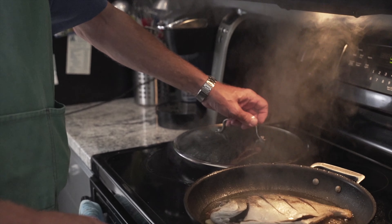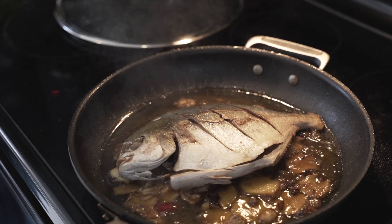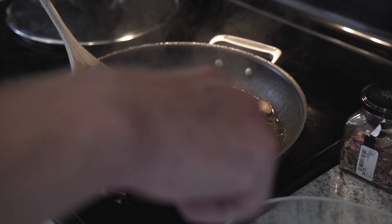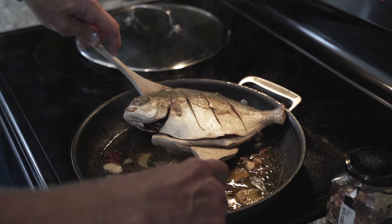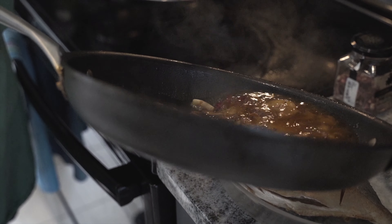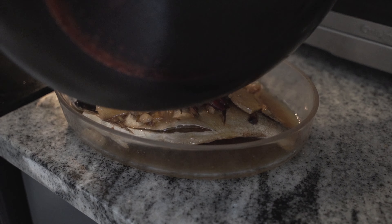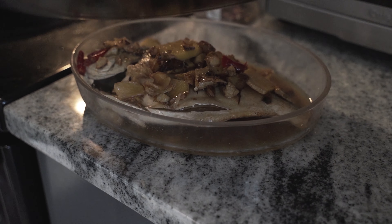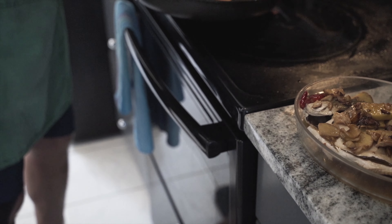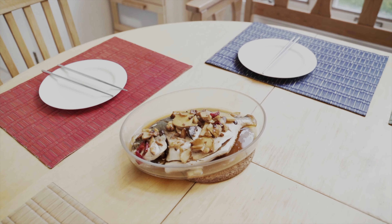I think the pompano fish is ready — it has absolutely beautiful colors, I wish you could smell it. I'll turn off the burner and take this off. The most important thing here is the sauce. One trick with fish: the best part is always the belly — it's the fatty part. I'm so excited to try it. I hope it tastes as good as it looks!